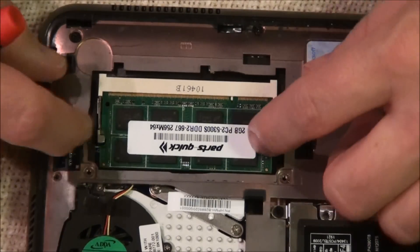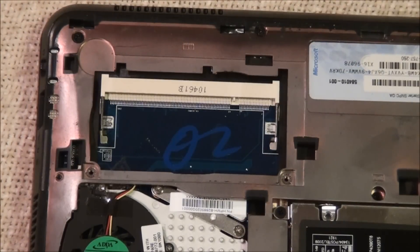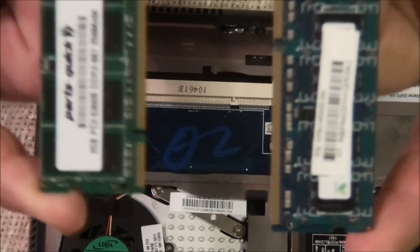That little plate lifts off, and there's your memory module. Pop that out and pop in the new one.